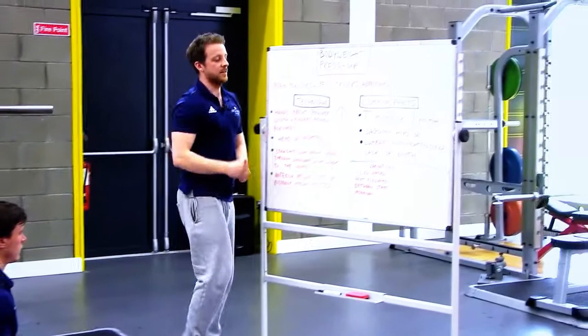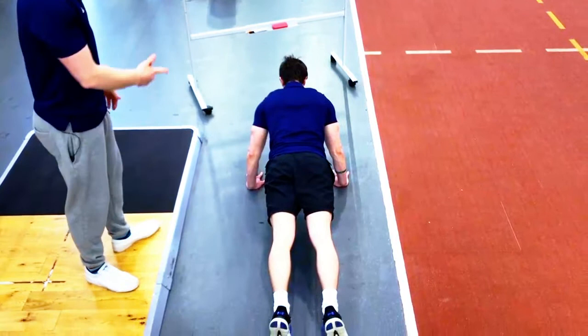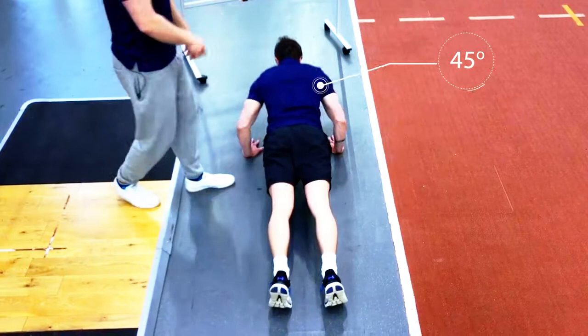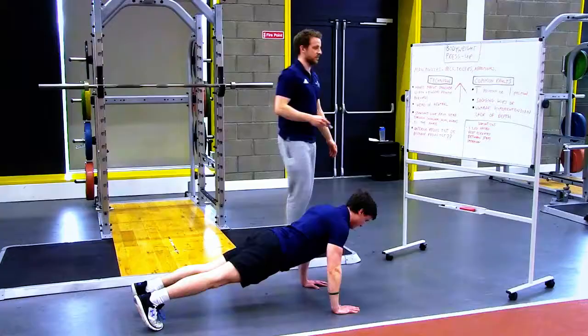What we actually want to see is an arrow position when doing the press-up. If we look at Rob from above, we can see that his body and elbows come out at about 45 degrees, making a nice arrow position. This is primarily what we want to see, as it gives us the most recruitment of the pecs and the most recruitment of the tricep muscles.